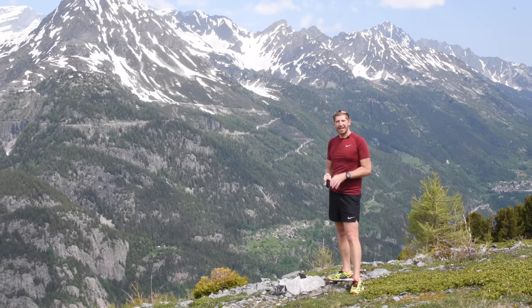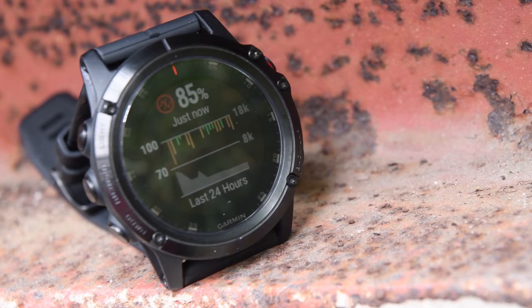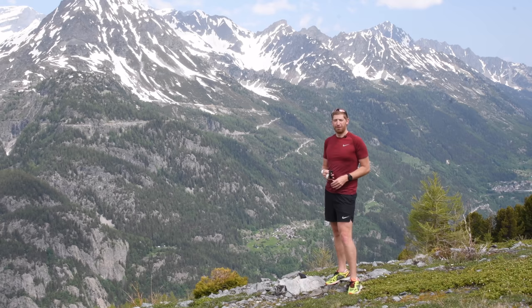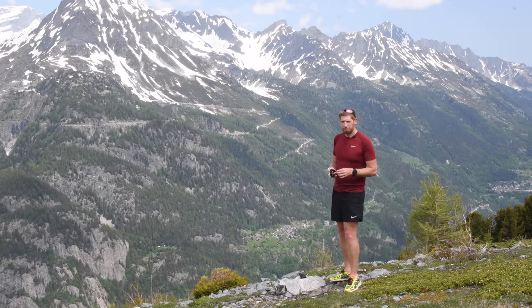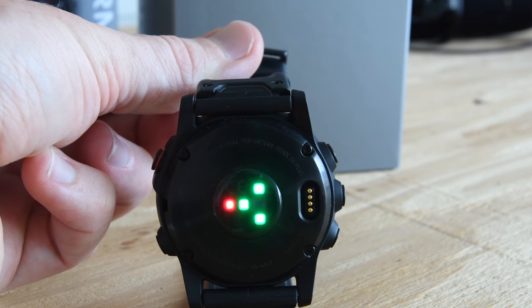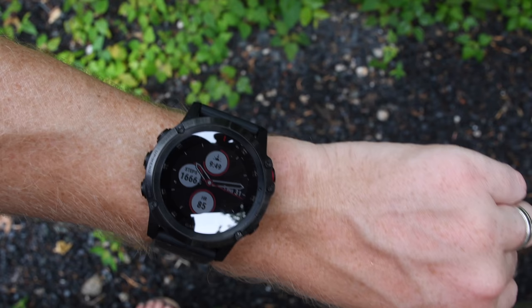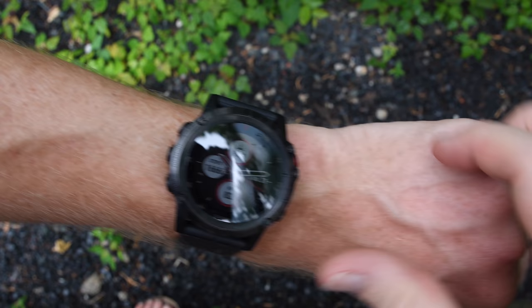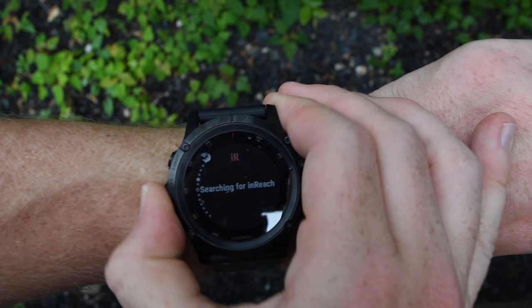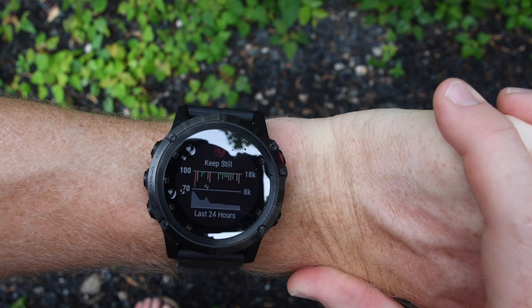Next we have a Fenix 5X Plus-only feature: Pulse Ox, or Pulse Oximetry. That allows the Fenix 5X to measure your oxygen saturation levels via the wrist itself using a red LED sensor not present in the other two watches. It's Fenix 5X only partly due to battery, size, and because Garmin wants to try it out as a higher-end feature first. It measures automatically on a preset schedule every 15 minutes, or manually when hiking. It won't do it well when you're moving much, so you may want to stop for about 20 to 30 seconds to take a reading.